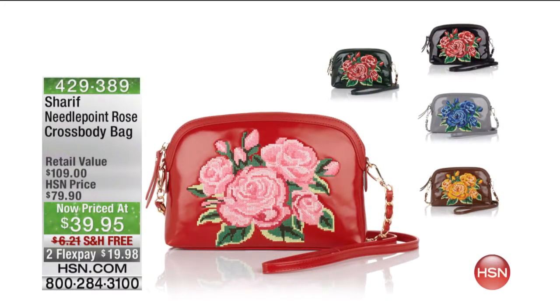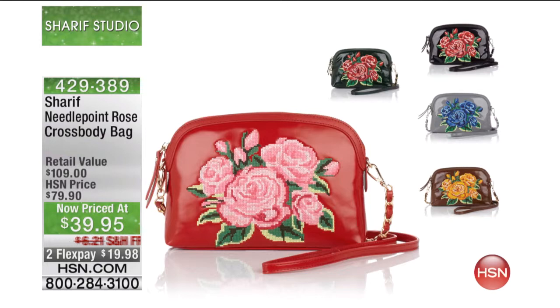We have another bag for you — this is our last bag of the hour. I knew this hour was going to go by fast. This is the same beautiful needlepoint that we just saw in the shopper, but this is a crossbody with a different kind of shape.